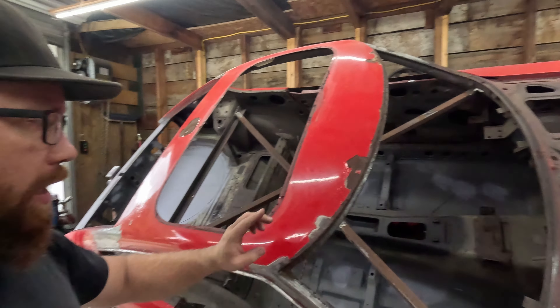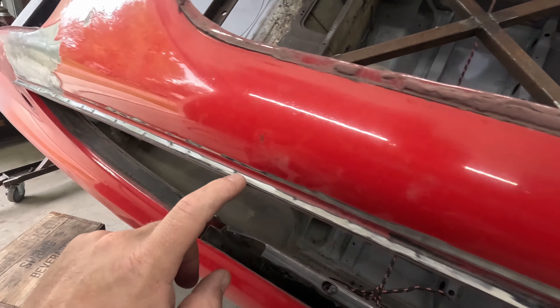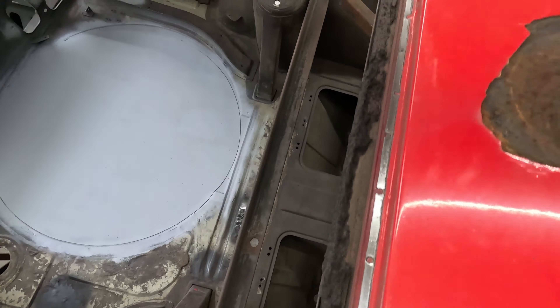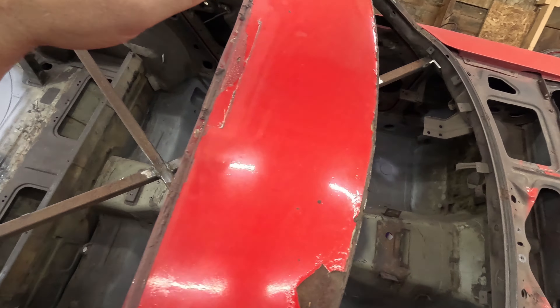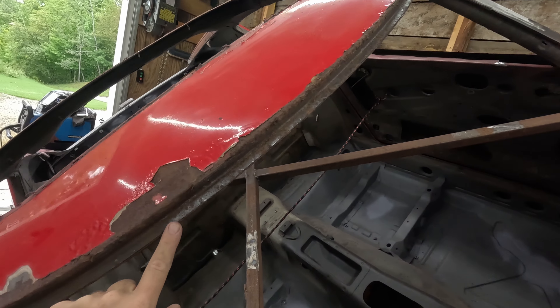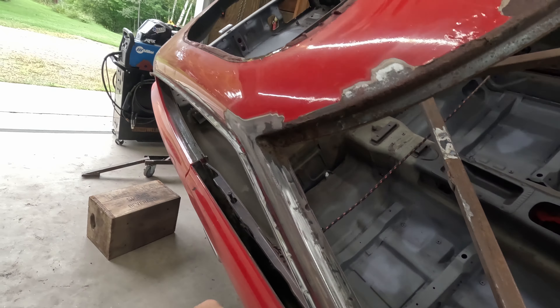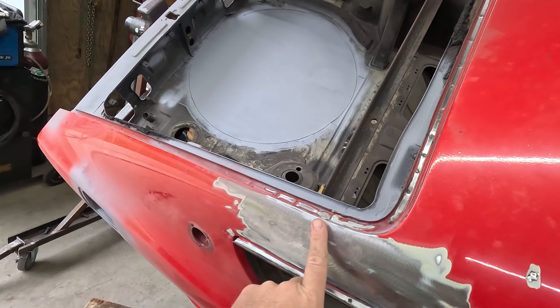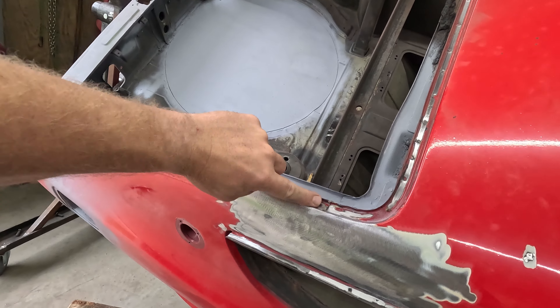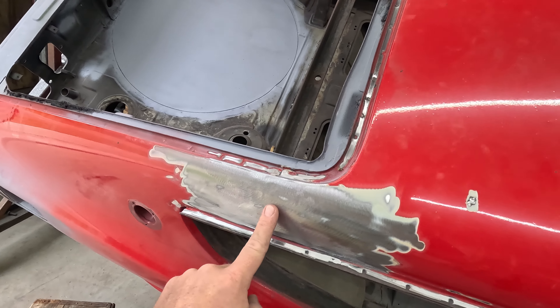I got all the paint off around the seams so we can see where all the spot welds are. You can see we got spot welds all along here, all along the back edge, on that edge too, and then there's also spot welds all along here, but they're very hard to see because of the rust. We're not gonna go this far down back here — we have a factory seam right here. You can see it splits right there and there's actually a lead filler right here, so we've got to take that off.